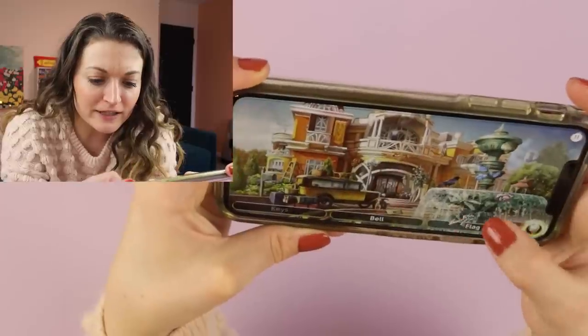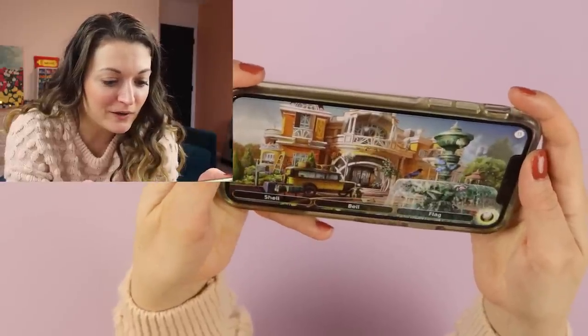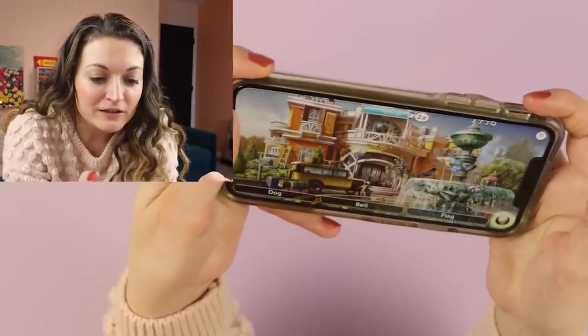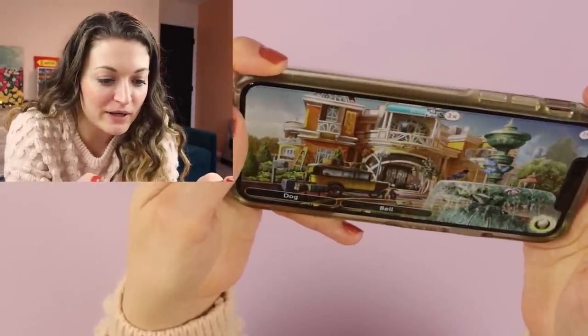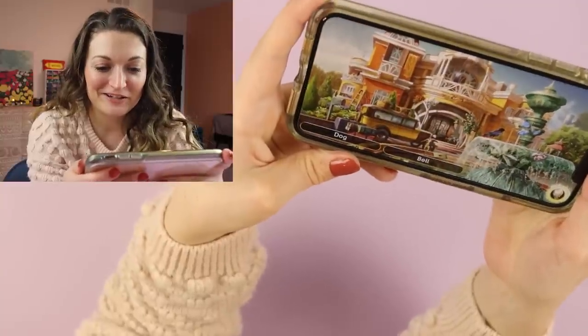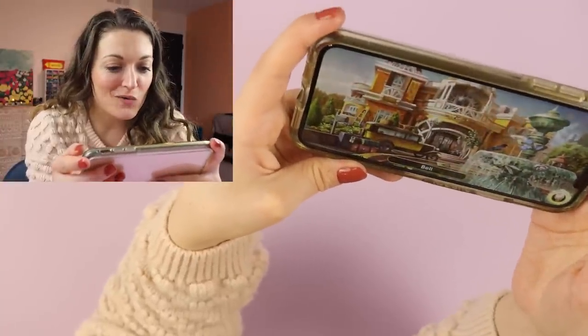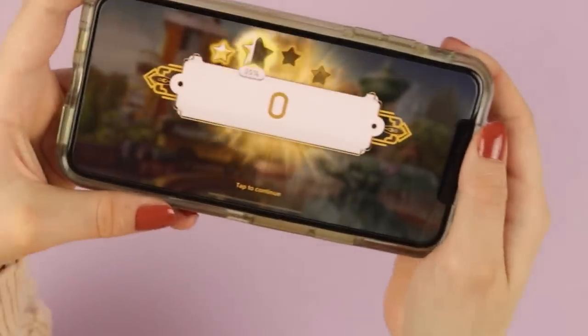I found the keys. Found the hat box. A shell — found it. Now I need to find this bell and this flag. I can't find the bell, it's making me nervous. Found a dog — where's the bell? Found it! Scene cleared.